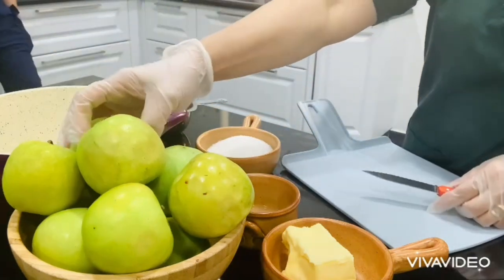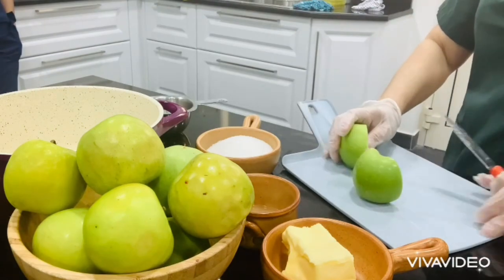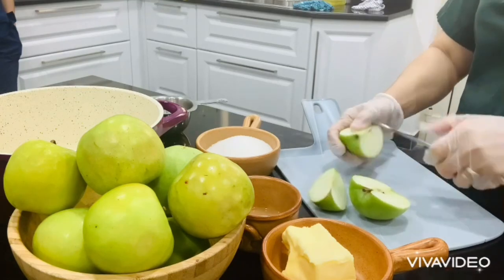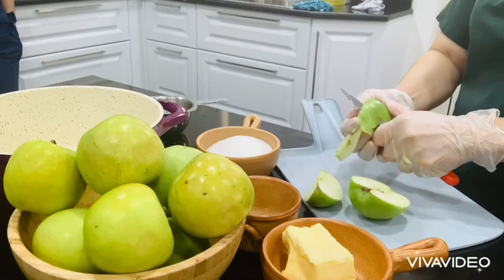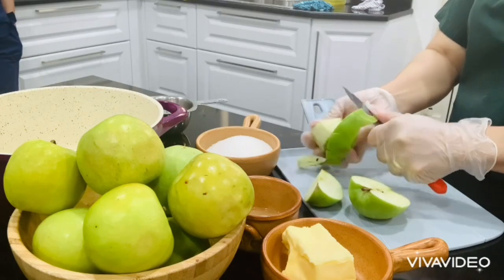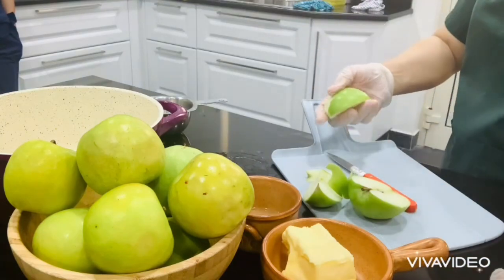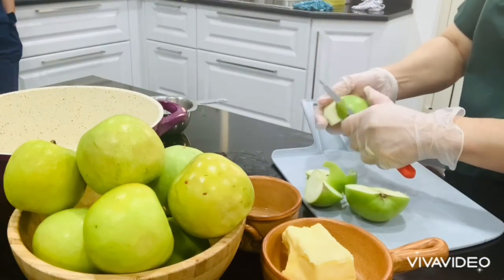First, peel the apple, then core it and quarter the apples. Then we're going to cut them into cubes or slices, as you like.